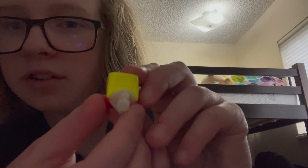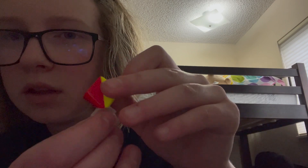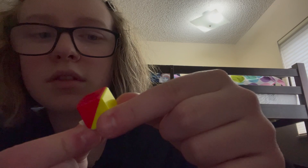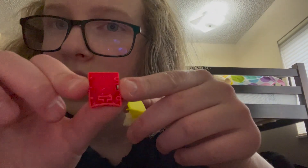I did mod this cube a little bit and I put maglev in four of six sides, because I had a Moyu RS Pyraminx with maglev and took the maglev out of that and put it into the 3x3. For piece design, we have the classic ridges on the RS3M 2020 and the flat surface on the other one, and if you take the piece apart you can see the magnets in there.